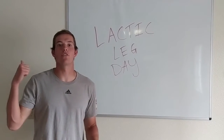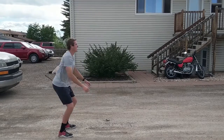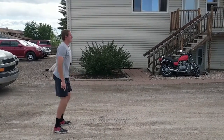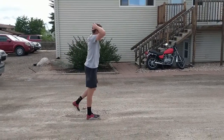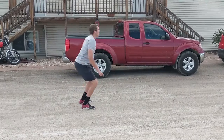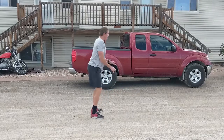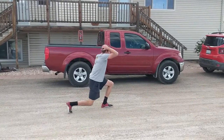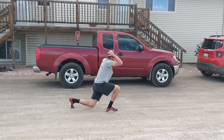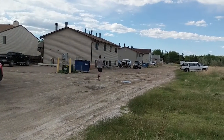We're going to head outside and go over the proper programming for this workout. For the lactic leg day, you're going to start out with 15 air squats and then take a zero to 30 second rest. Then roll right into 16 forward walking lunges — that's eight each leg — and take a zero to 30 second rest. Then roll into 15 jumping air squats and take a zero to 30 second rest. Immediately following, you'll do 16 jumping lunges, eight each leg, and then roll straight into a quarter mile run. After that you'll take a 30 to 120 second break, and that will be one round complete. You'll do four rounds of this.